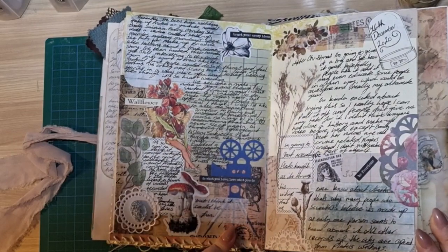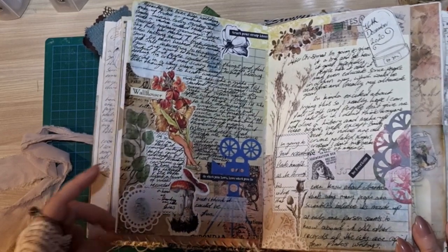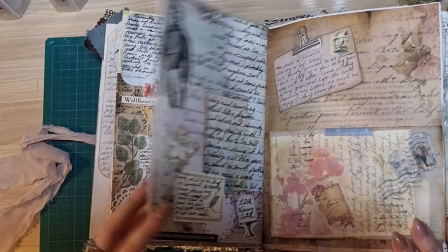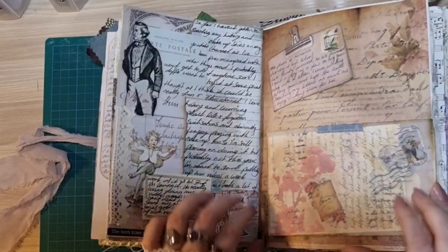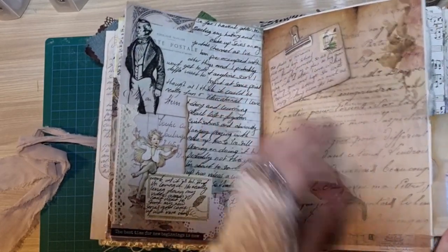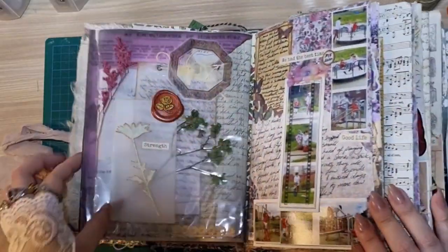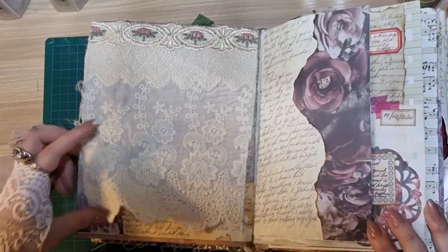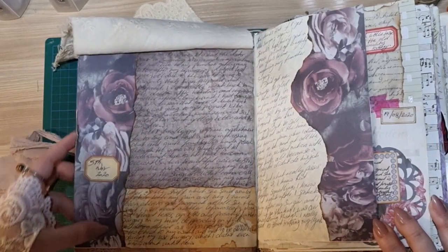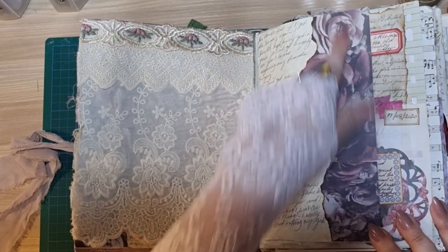And another journaling entry with a lot of writing. I think I did a process video on this spread — I do have a lot of process videos. I have a playlist that I will link below if you're interested and want to go have a peek. And this is actually carried on onto the next page here. And then I have another journal spread about a card that I sent to my gran, and it's got pictures there as well. I have a nice little flip here.